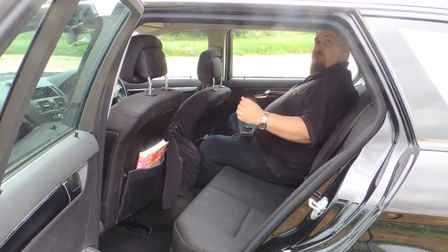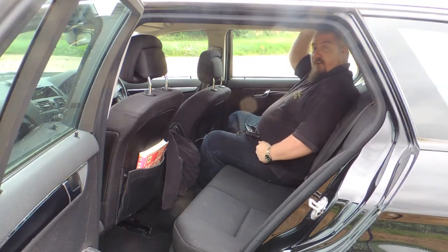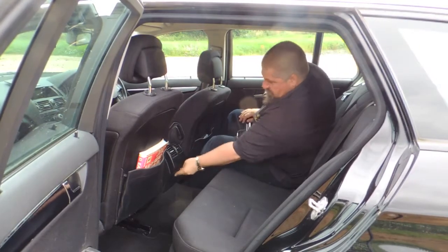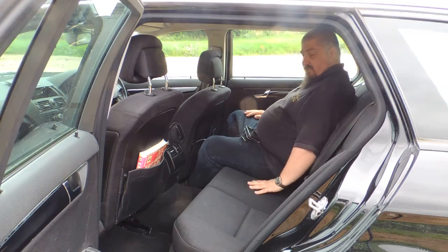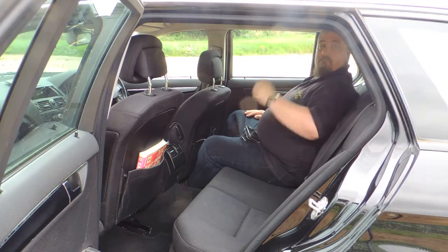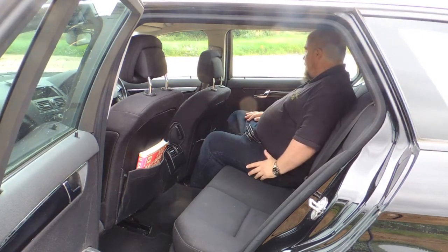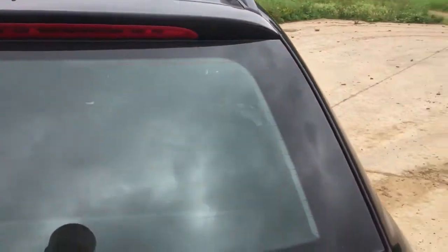Around the back — reasonable headroom, though much over six foot might get a bit tight. Nothing huge back here, just some air vents. While it is a three-seater, realistically you'd only want two adults in the back. There's a nice big light up top, and there's plenty of leg room, though again it's pretty basic.